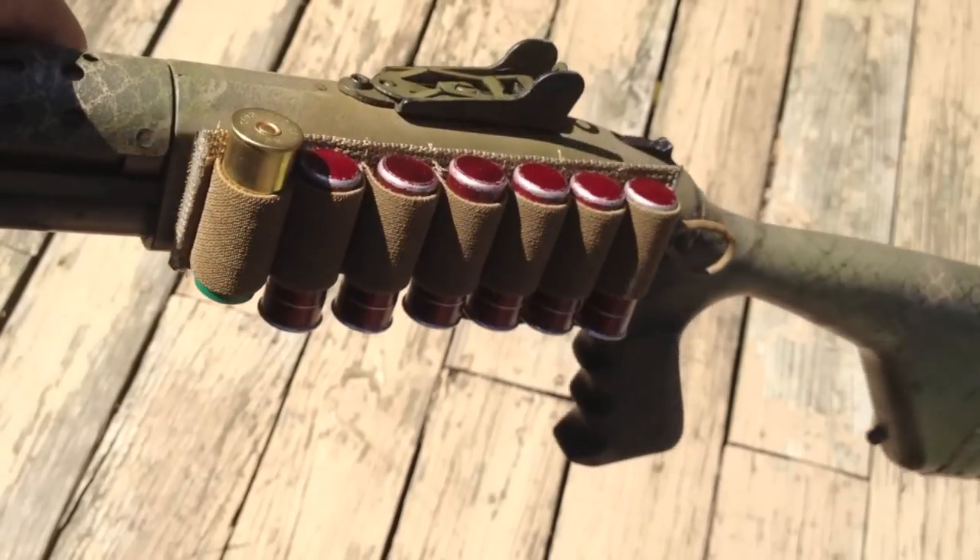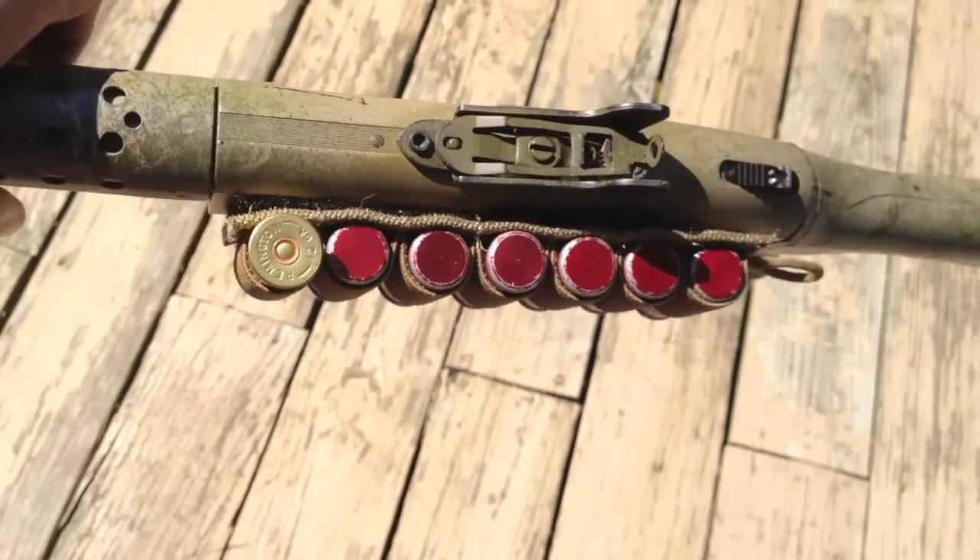It holds seven rounds in roughly the same space that most of the plastic or aluminum ones fit six rounds.